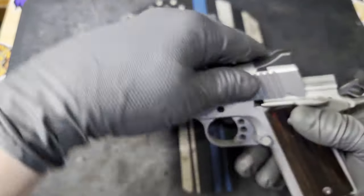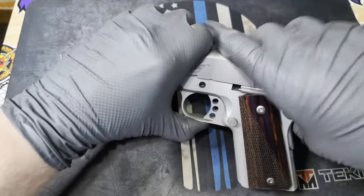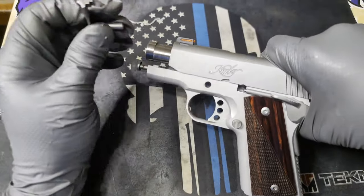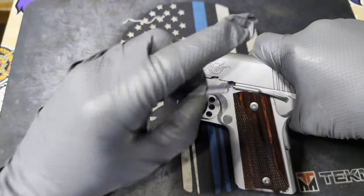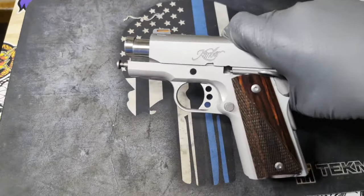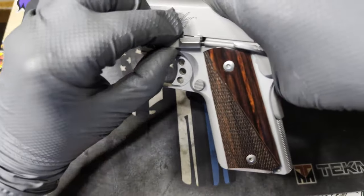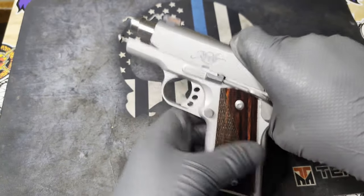Let's get that back on the frame. You're going to want to line that hole up with the small half-circle hole right there. One thing that's really important: you don't want to try to slide it up and in, because then you're going to get a scratch mark right there on the frame. Get that lined up just right and you should be able to just push it right into place. That was a little bit off — just like that.